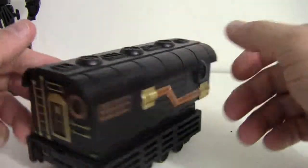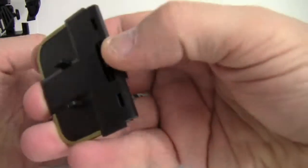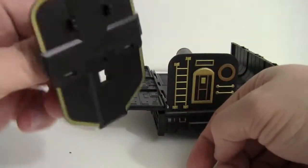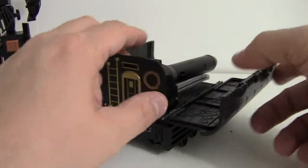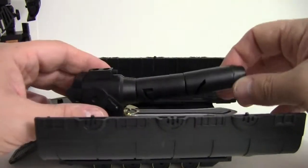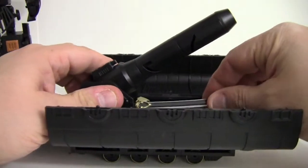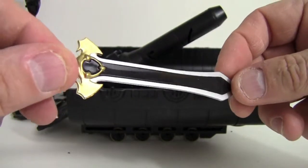Essentially you split the trailer down the middle. On the front this piece comes off and it forms a shield that he can carry. Then this folds down, and this whole back part comes up as a cannon. His sword is contained down in here — the sword is very nice; I like the detailing in the design.